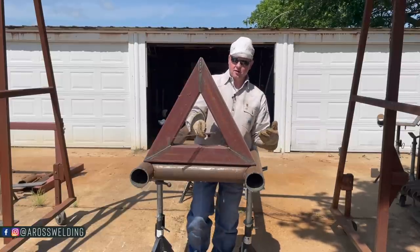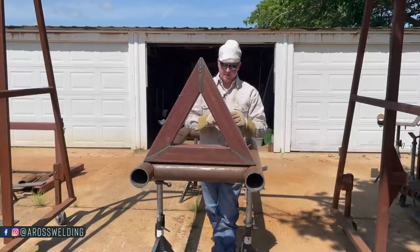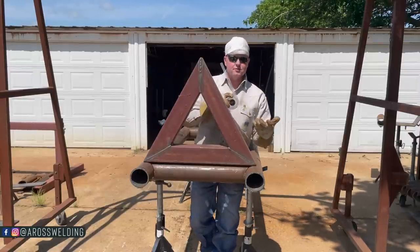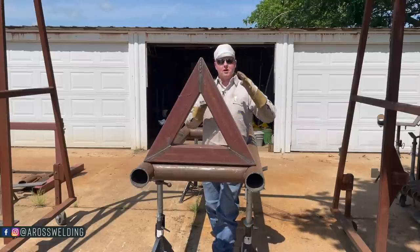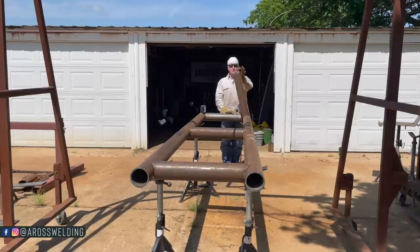I encourage you to go Google 'angle finder.' Maybe one day we'll have it in the Aros Welding store — either this one or one that's similar. This thing has come in handy over the years, and I'm going to be using it today to make sure we get the proper angle on the pieces that we're fixing to put in.